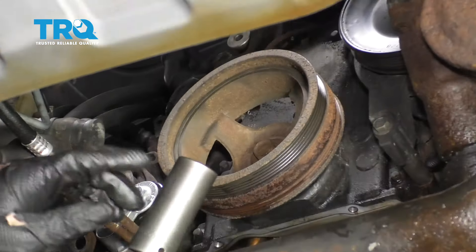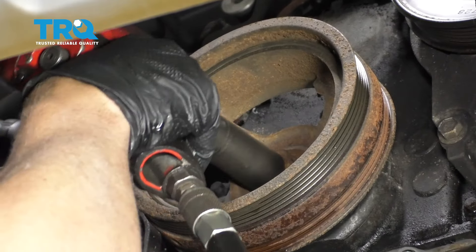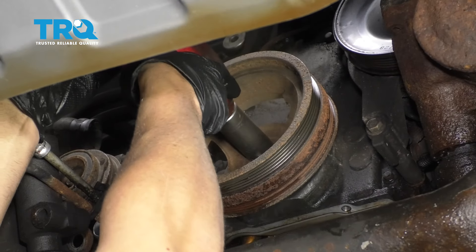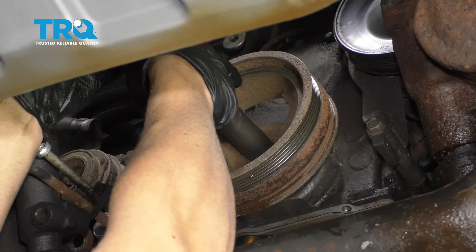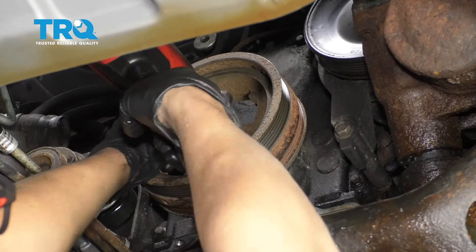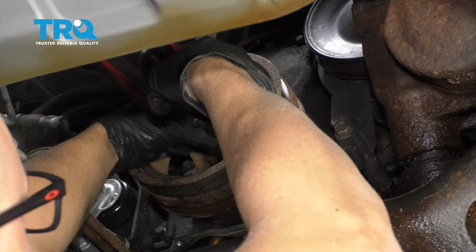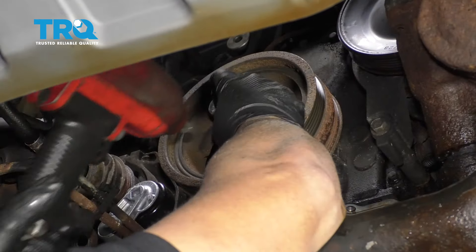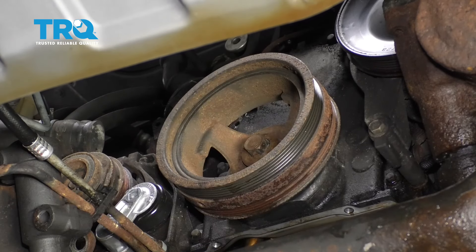And there you go. I'm gonna use a 24-millimeter socket and take the crank bolt out. Just be careful — don't loosen it up too much or your gun might get stuck. You don't want to break the fan shroud. And take it out by hand.